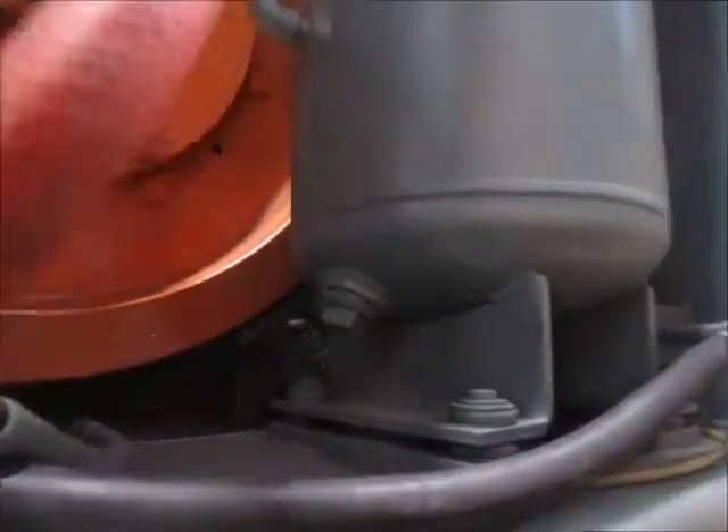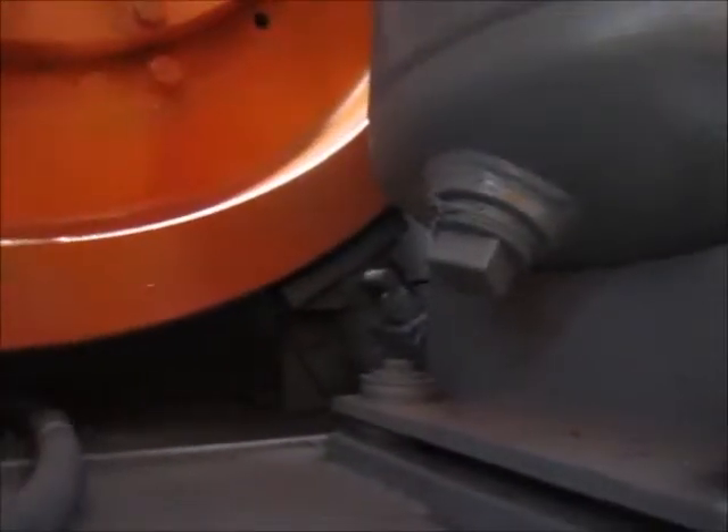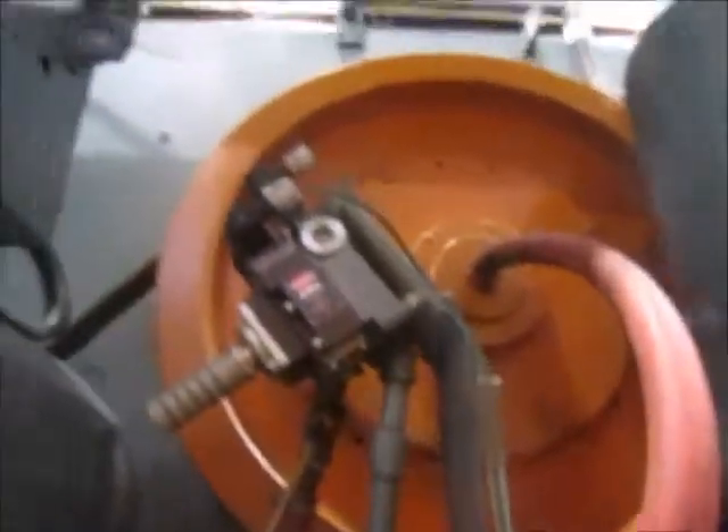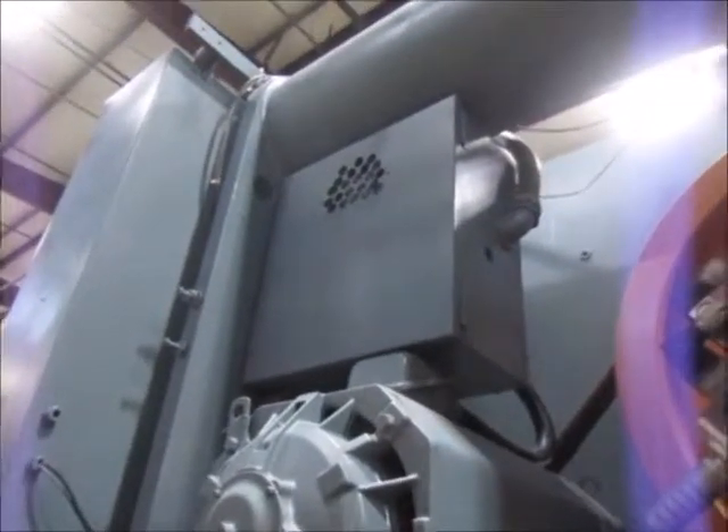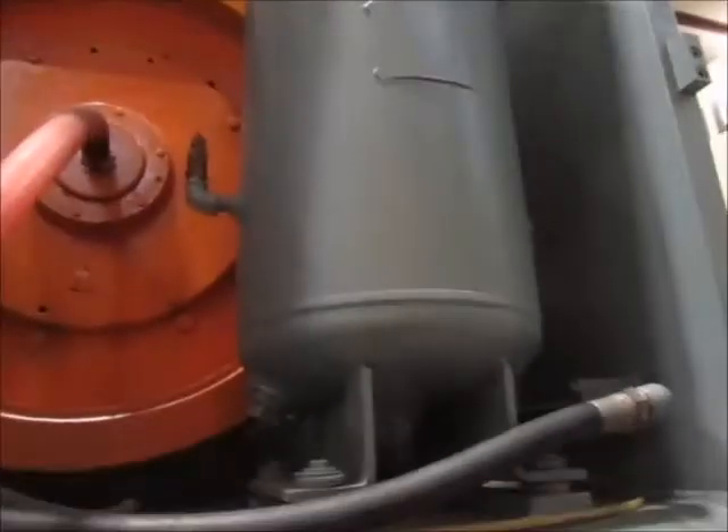Up here is the eddy current motor and the Herion air valve for the clutch. This is one of the tanks. This has a flat wheel brake which does function. And there's a back plate that's been removed for inspection — it goes up here.